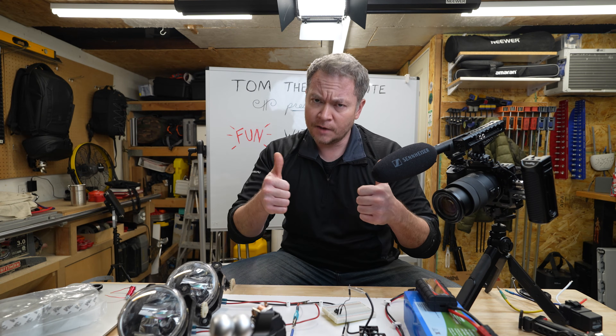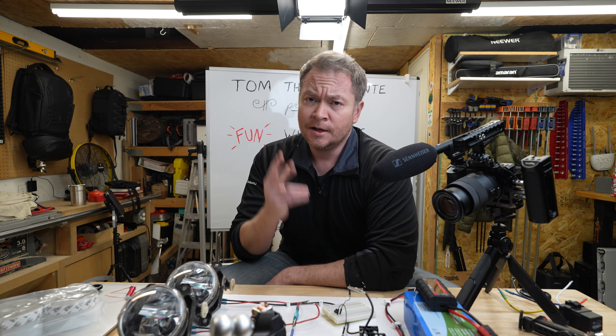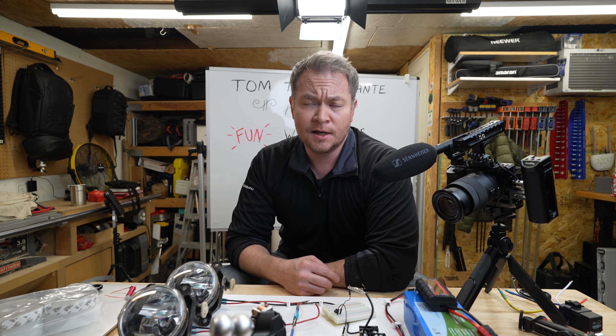If you found this video helpful, give it a like. If you have any questions or comments, please leave them below. Until the next time, this is Tom the Dilettante saying keep on tinkering and keep on learning. Thanks for watching — take care.